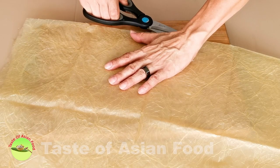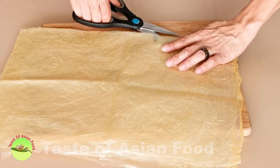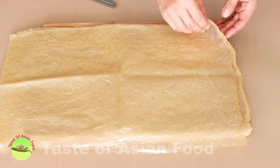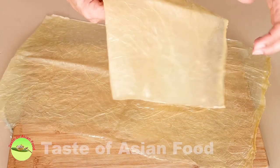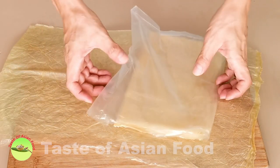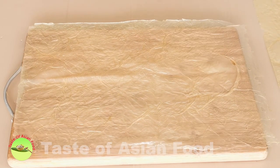Open the sheet of bean curd skin, then cut it into four equal parts. Each part is slightly larger than an A4 paper. I use two of these to make one vegetarian duck. I'll keep the other two aside, preferably covered in a plastic bag to prevent them from drying. Use the bean curd skin that looks better and without any tearing as the bottom layer, and the other one that is not so perfect as the top layer.